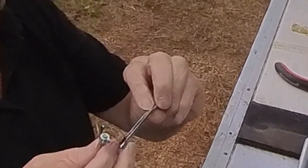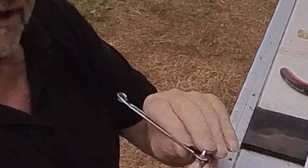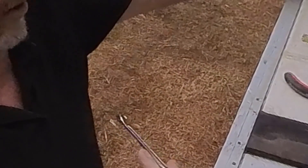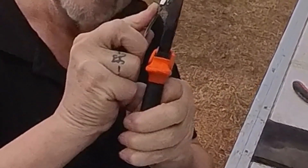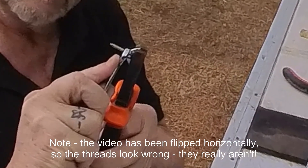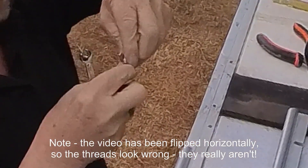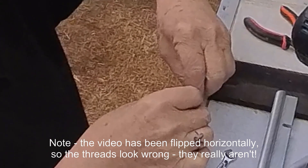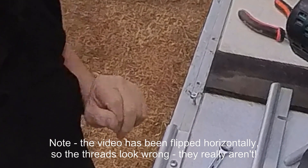Once they're in contact, use a seven millimeter spanner to grab the nut and then a pair of pliers to grab the wing nut and twist them against each other. What you're doing is jamming them together. Once they're jammed you can put them in the hole and it's going to turn the whole screw, not just the nut on top.